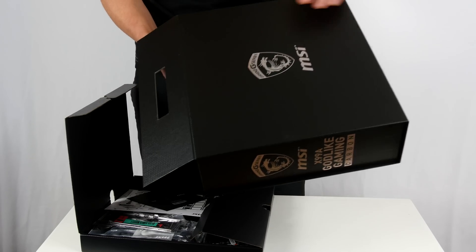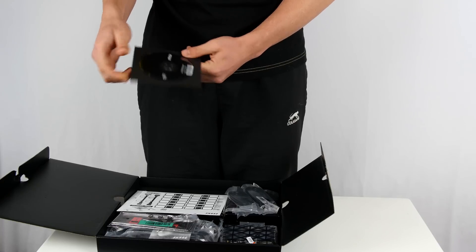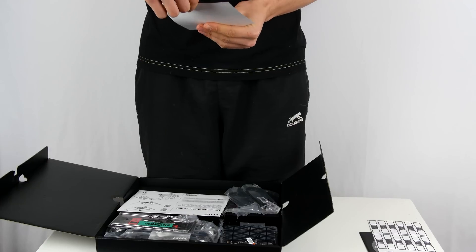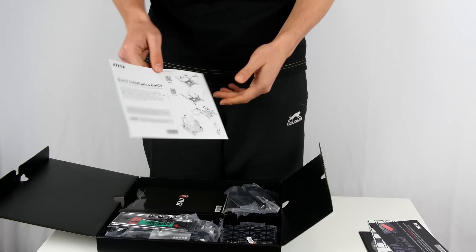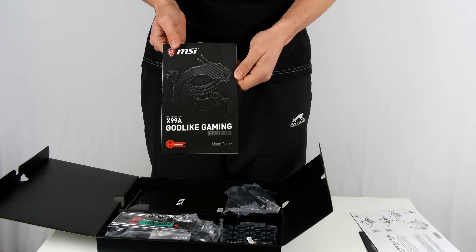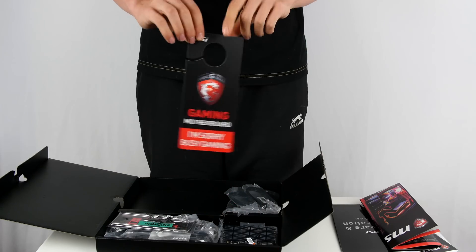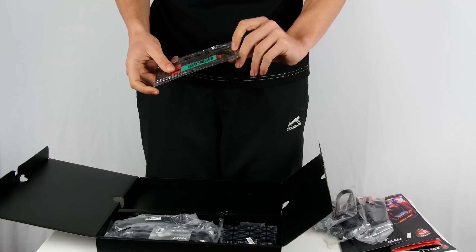Included inside this box we have the drivers on a DVD — you can install from the disc or find the latest drivers online. We also have SATA cable labels to keep track of which cable is which, a thank-you paper asking you to register online, a quick installation guide, the user guide, the software and application user guide, and an awesome poster with features on the back. We also have a door hanger for those serious gaming moments when you don't want to be interrupted, and a bunch of SATA cables and the I/O panel.